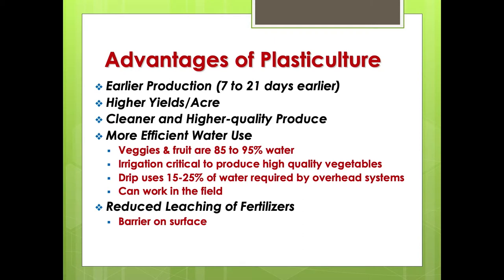Plasticulture gives higher yield per acre — I'll show you real-world numbers. It also produces cleaner and higher quality produce. It's also a much more efficient use of water. You don't end up wetting the row middles; you put the water exactly where you need it. Depending on the research, you could be using anywhere from 15 to 25 percent of the water that a standard overhead system would use on the same acreage — a real big savings.